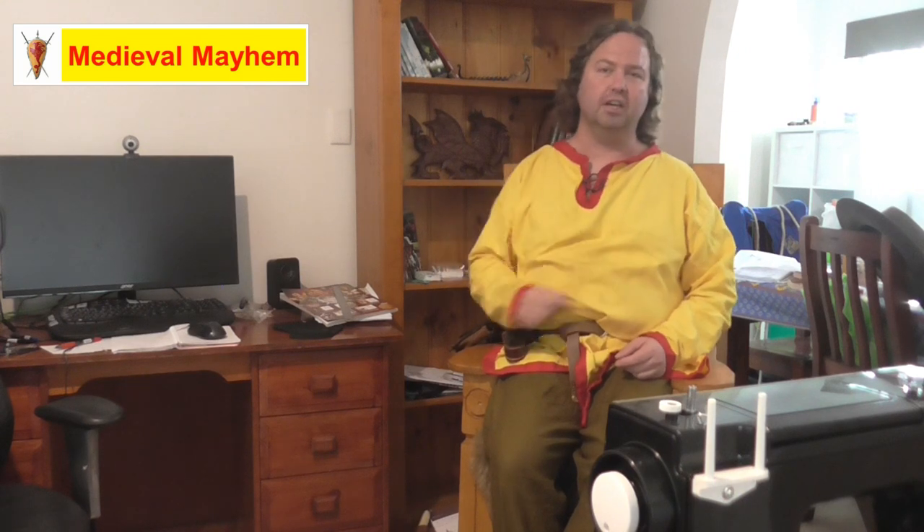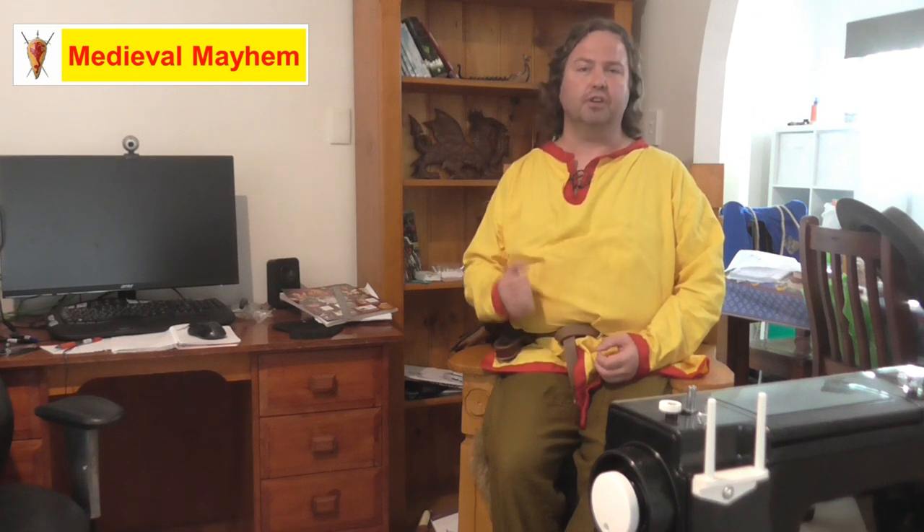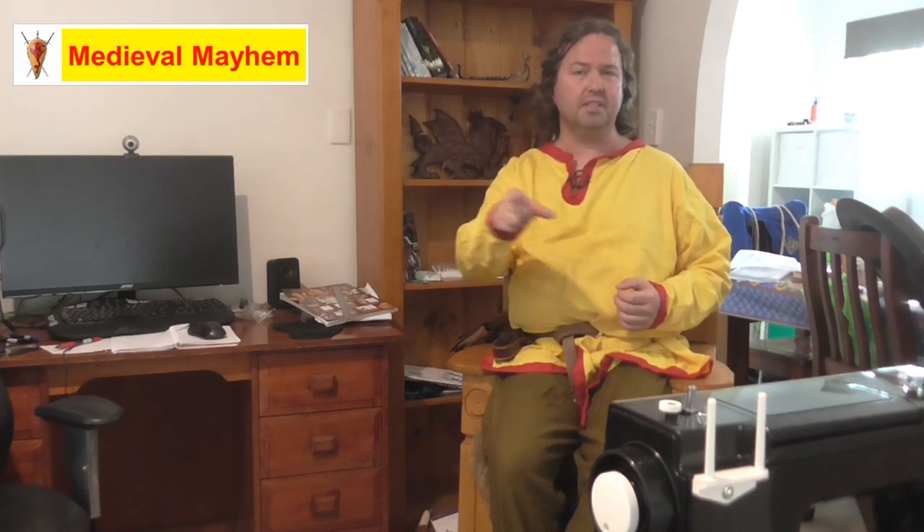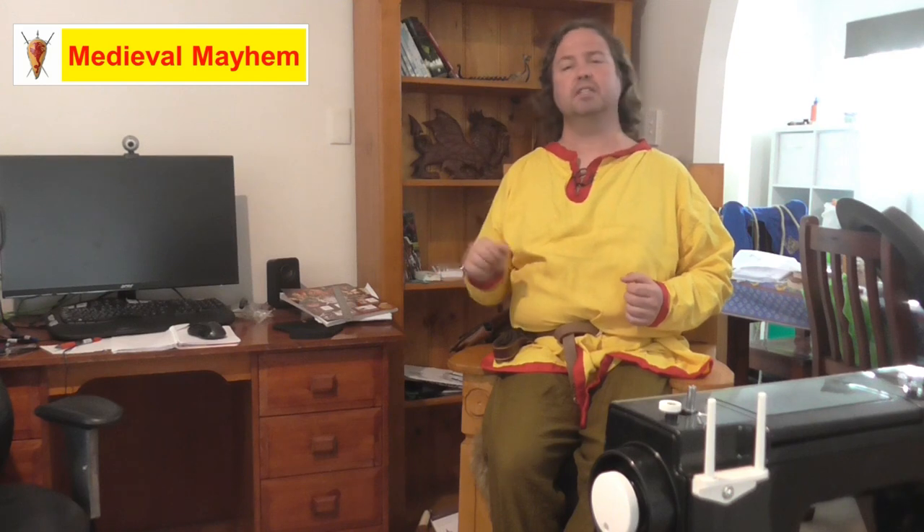Hey guys and welcome to Medieval Mayhem. On this channel you'll find lots of videos into the whole medieval period — reviews into other people's gear, crafting videos into making your own costumes, DIY videos into making your own furniture, how-to videos into all sorts of medieval camping, and we also analyze historical events: what happened, who were the key players, and why did things turn out the way that they did. So if medieval is your thing, this is the channel for you and you might want to consider subscribing.